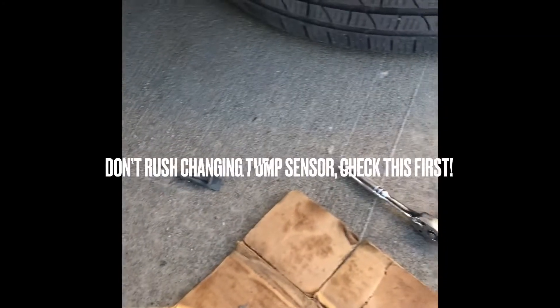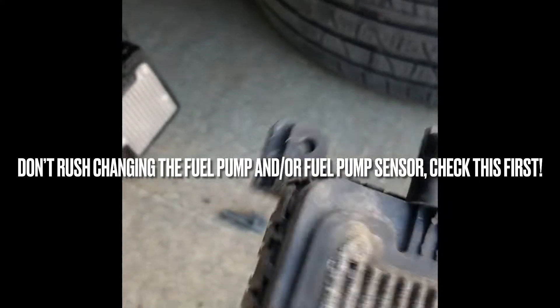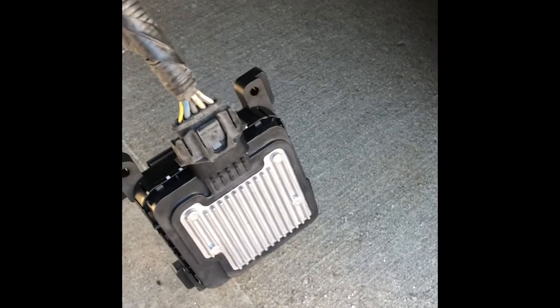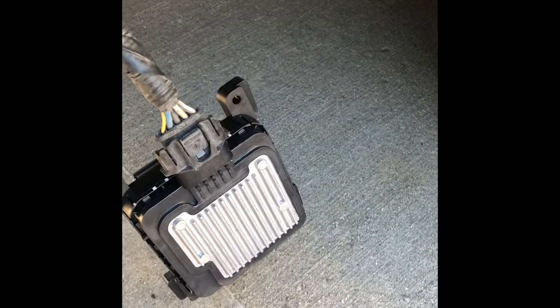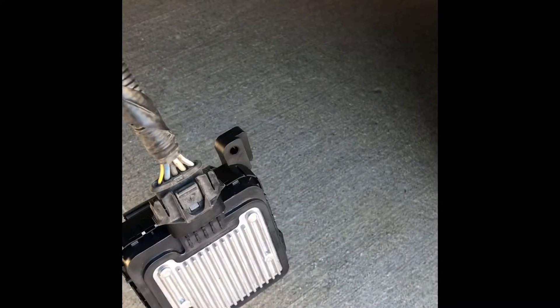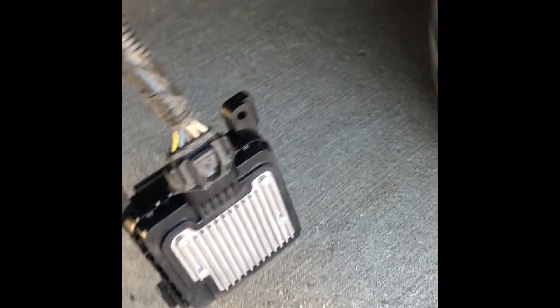Yeah, I think it's really old or might be original. So I replaced the PEM — this is the old one. The connectors are okay but I think this one is probably bad. I replaced it with one from the same model XC90, but a 2008.